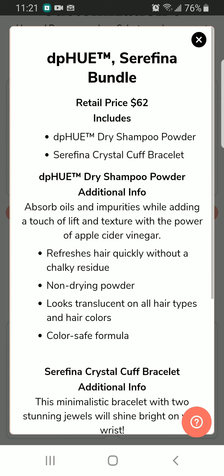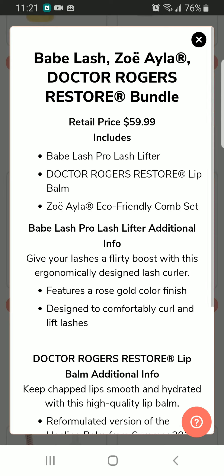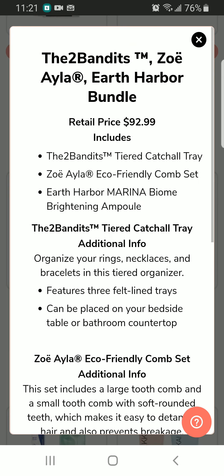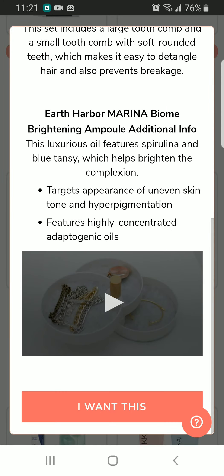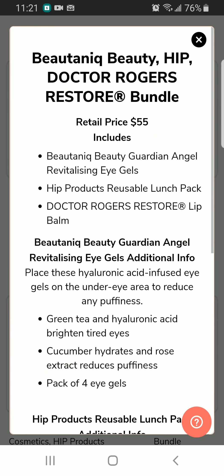There's an ACV shampoo powder and a cuff bracelet retailing for $62 — looks really interesting. There's also a Babe Lash Pro Lash Lifter Lip Balm and Cone Set for $59.99, and an iron-your-balm. We also have the Triad Catch-All product, a bamboo eco-friendly set, and a brightening dew bowl from Earth Harbor — I still have it so I'm not sure I need another one.